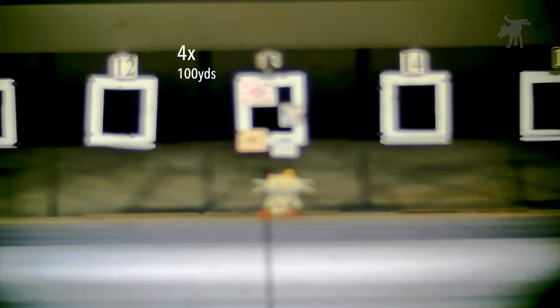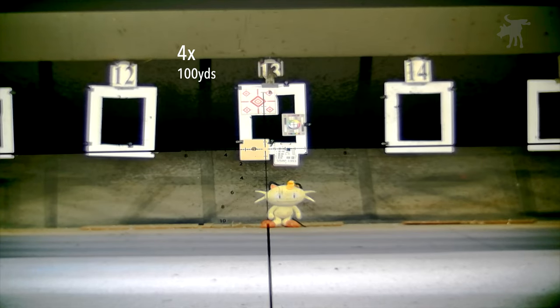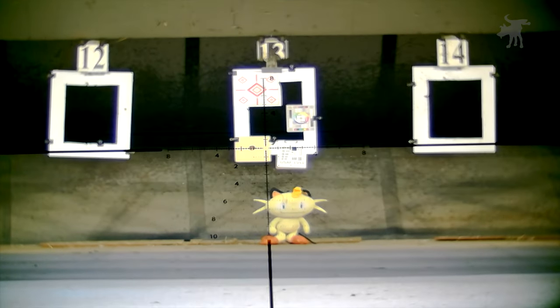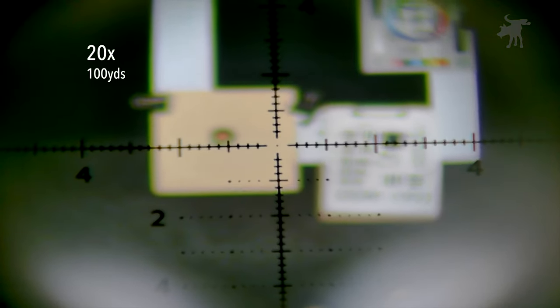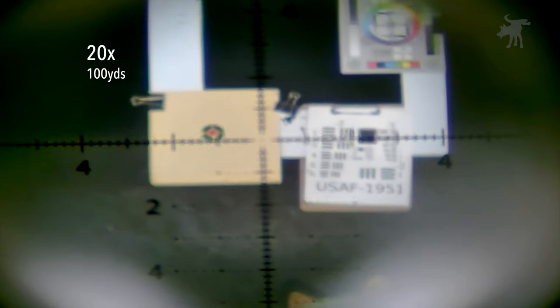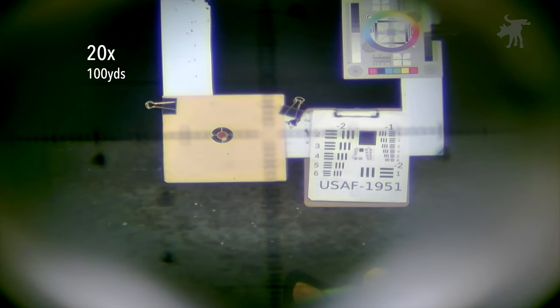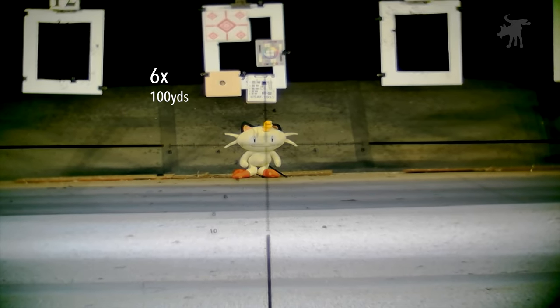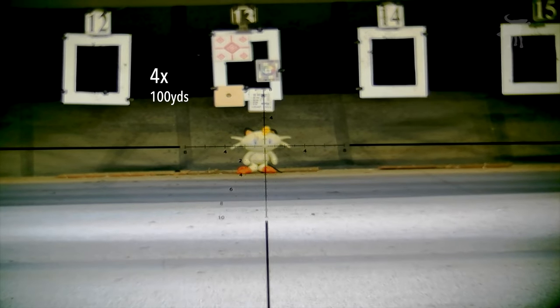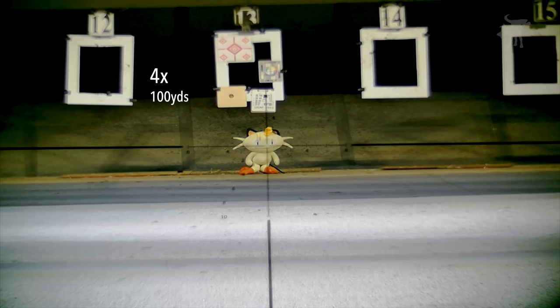What you're seeing right now is footage from the NV100 itself as I attach it to the scope via its adapter. Once attached, you adjust the focus ring on the camera so you can get as clear an image through the scope as possible. We can see our reference targets, including paper targets and a Meowth doll as a stand-in for a raccoon or possum at this distance. As we zoom up to the scope's maximum 20 power, we start to see some limitations — the camera doesn't have a very deep focus range. I can either get the reticle in focus with a blurry background, or vice versa, but not both.